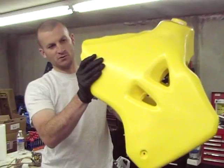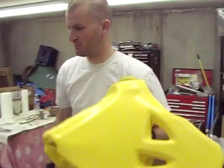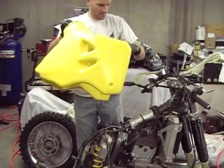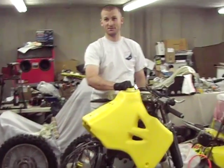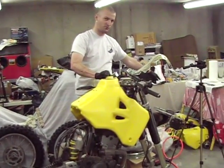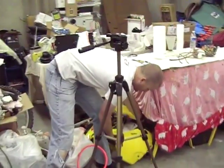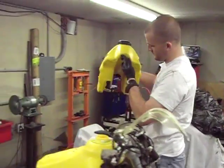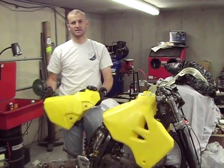And this thing is huge. Let's check out what it looks like on the bike real quick. Here's a little comparison — this is the stock tank. I don't know how big it is, two-something I'm guessing. But there's a very obvious size difference.